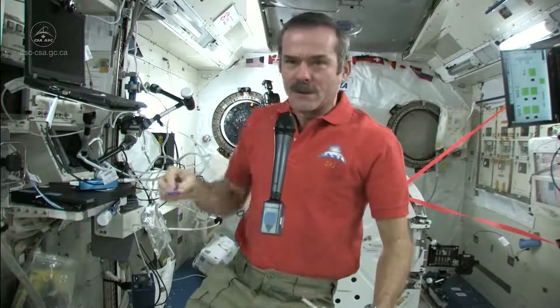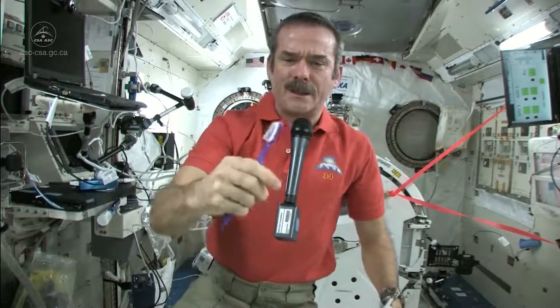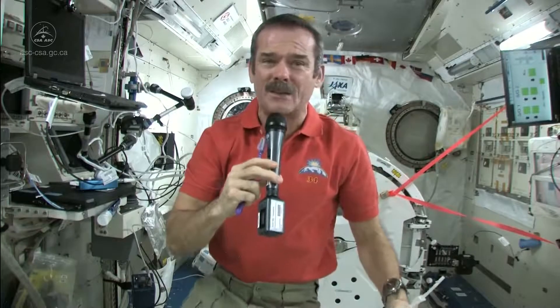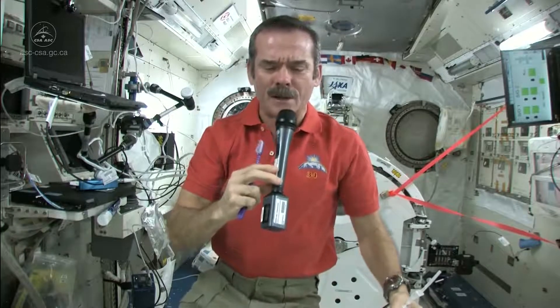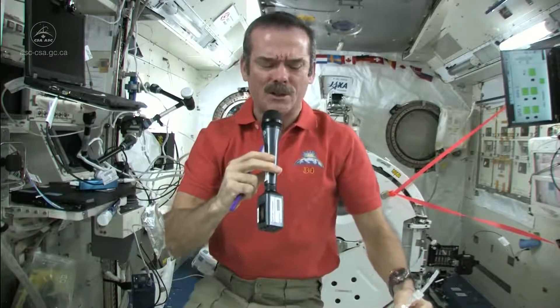Well, let's talk about how to brush your teeth in space. Standard toothbrush — nothing magical there. But we've got a few different things. We don't have running water. You can't have a tap. You can't have a sink because water would flow everywhere. So what do you do to wet your toothbrush, and where do you spit afterwards? Those are the big questions.